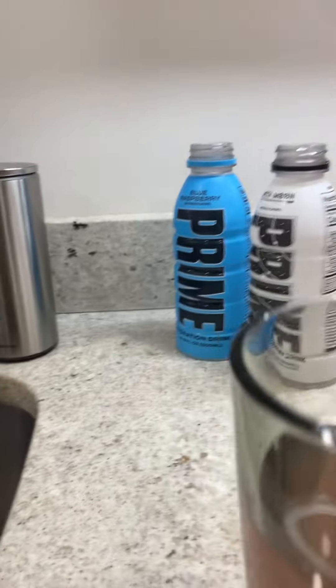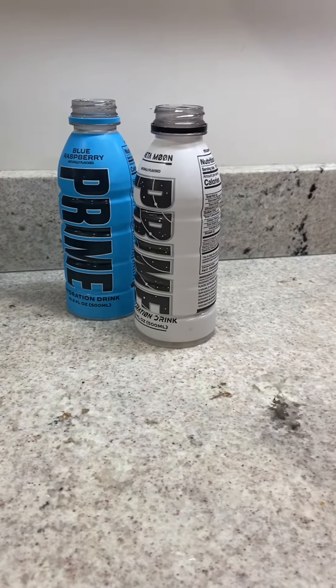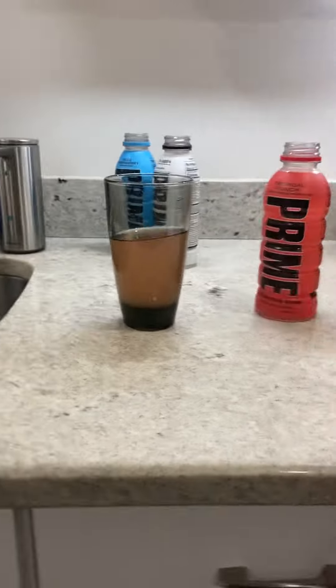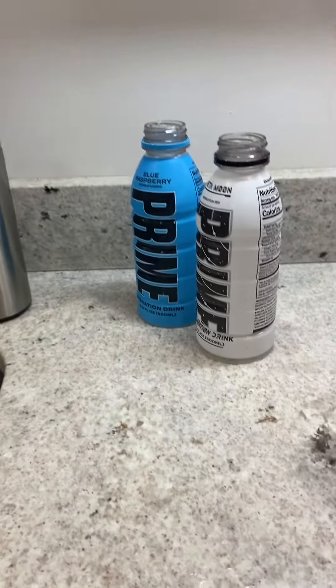Okay guys, so now I'm going to taste test it and I'm going to see if it tastes like cherry. Guys, that actually tastes like Ice Pop. That actually does — it tastes like cherry.